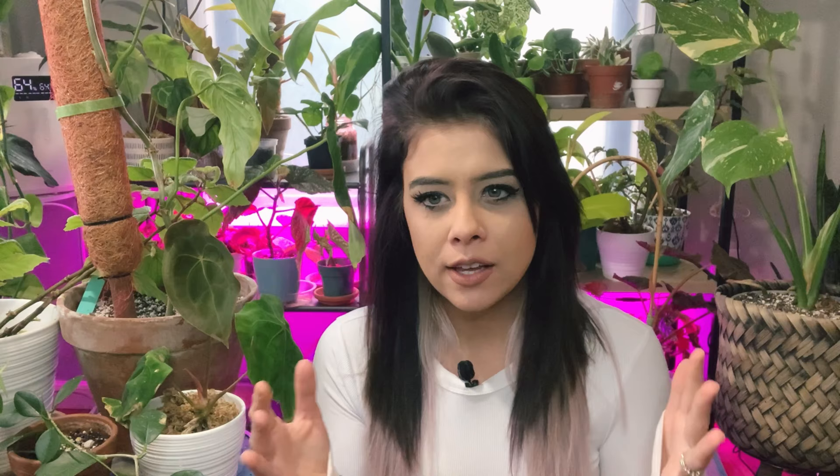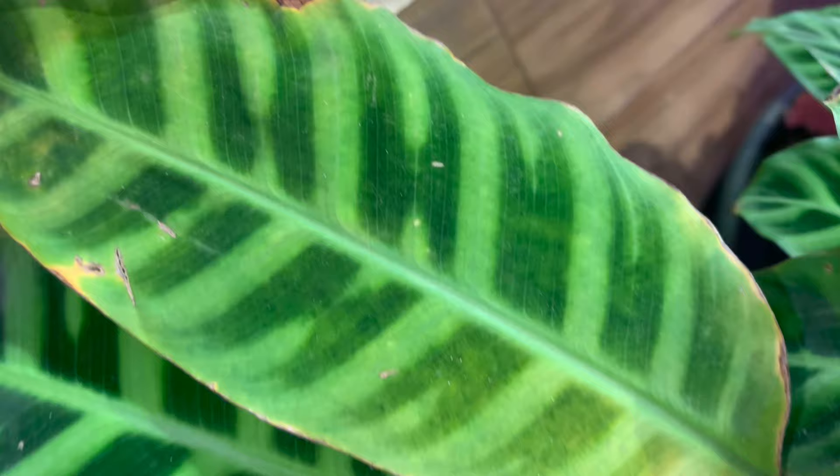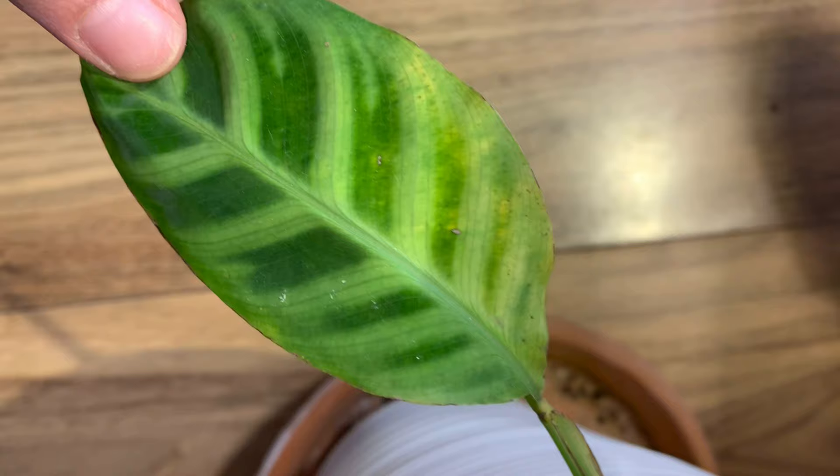The first telltale sign that makes me jump on it and start inspecting is you will start to see your leaves on the suspect plant turning chlorotic or yellowing. This might appear at first as yellow spotting on the lower leaves around the base of the pot. It's kind of confusing because that can be a natural occurrence — it can be normal for a lot of houseplants to lose their oldest lower leaves.